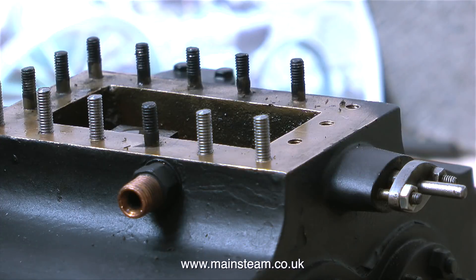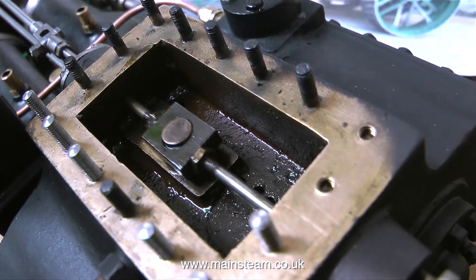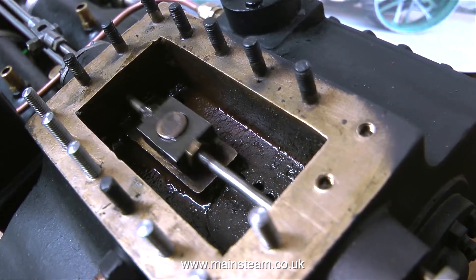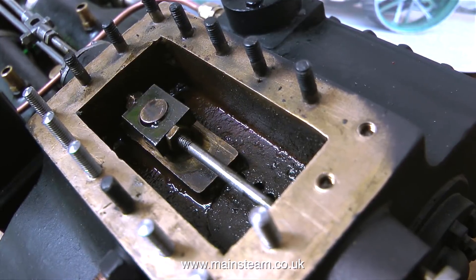This next clip is out of sequence — it's a shot of the inside of the steam chest showing how the regulator works. It covers and uncovers a hole. It's a good idea when working near the steam chest to make sure the regulator is in the closed position, because accidentally dropping a 4BA nut or stud down this hole would be a major problem.